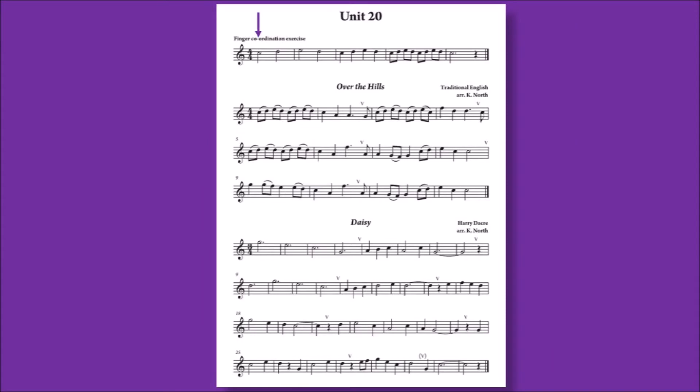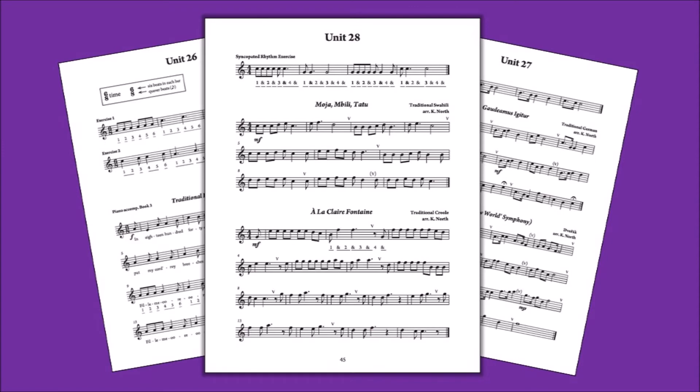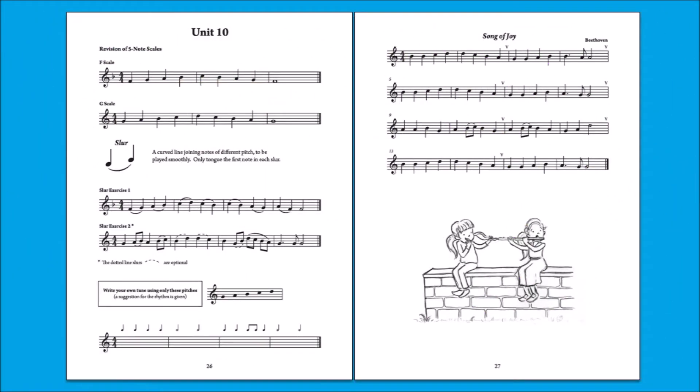Exercises help students prepare difficult sections of pieces. Or, if there's a new rhythmic pattern, an exercise introduces the rhythm to help students successfully master the piece. New material is presented gradually. This unit introduces the slur, but there are no new notes or rhythms, allowing the student to focus on the new articulation.